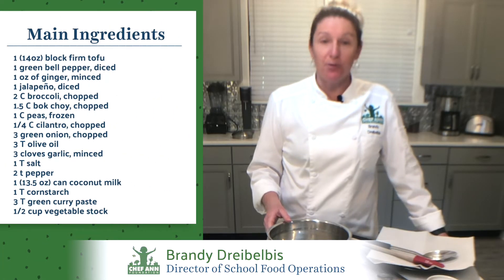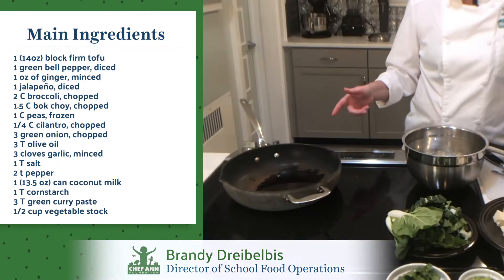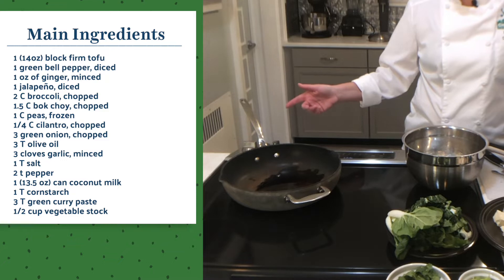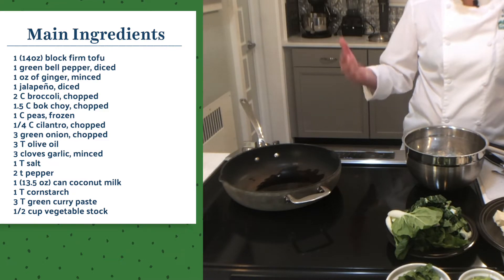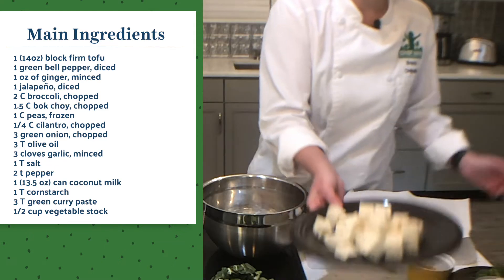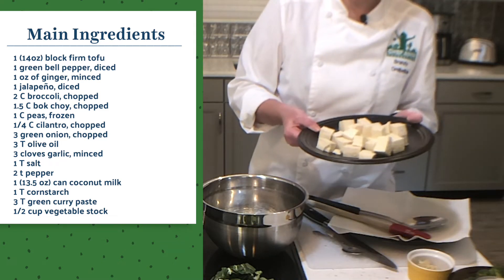First things first, we want to get our tofu cooking. I've got my large skillet with about 2 ounces of olive oil and I just turned my heat on to medium-high. While that's heating up, I want to share a little tip on what I like to do with tofu. I purchased one 14-ounce package of extra firm tofu.